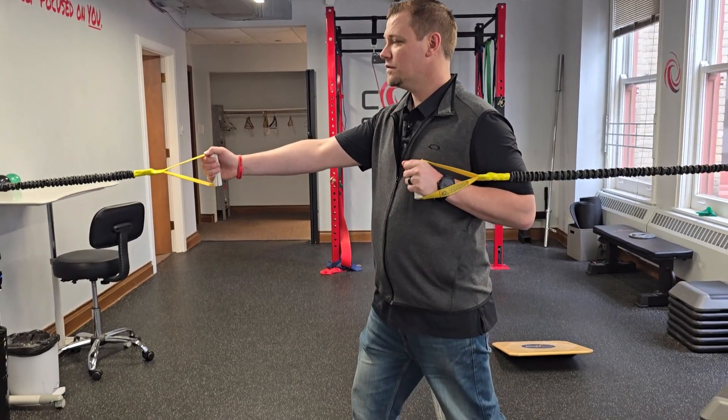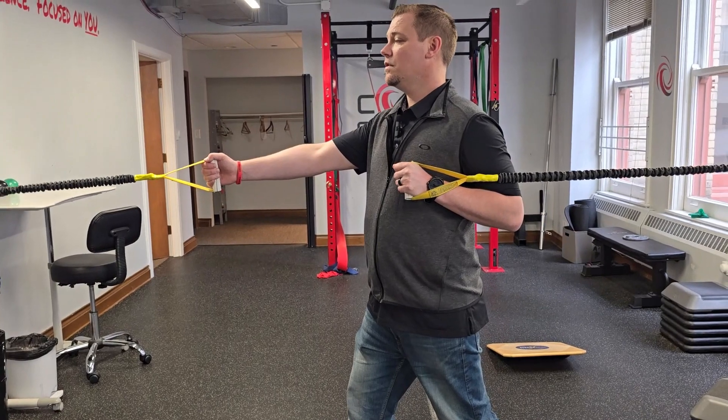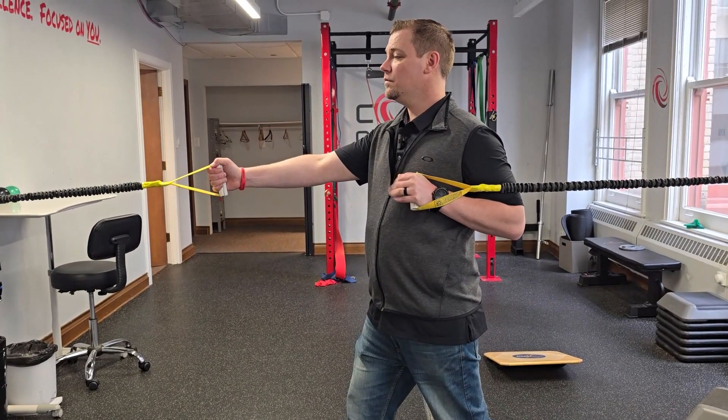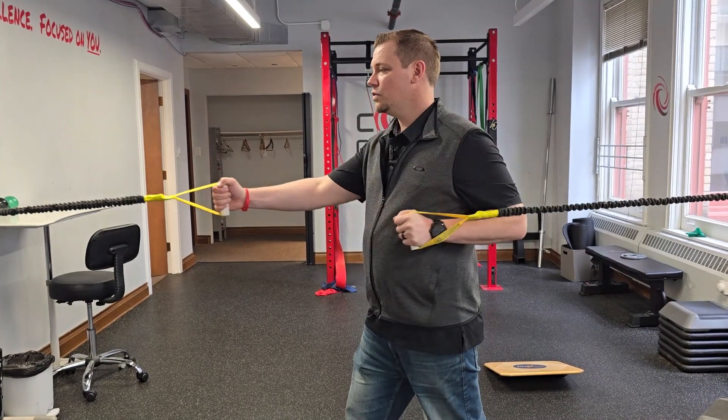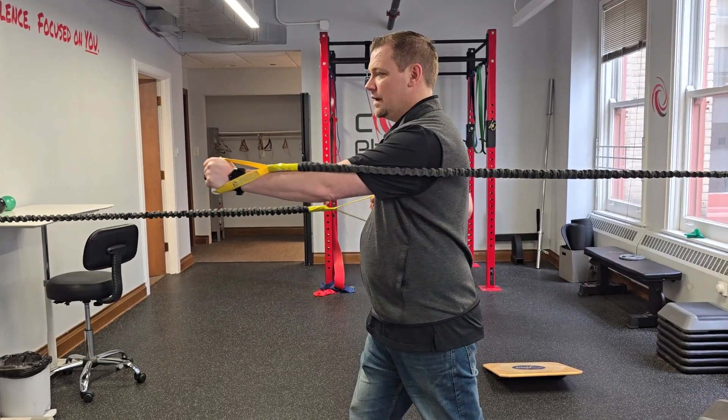Whatever hand is out front, that same foot is also forward. Then, keeping your head still, you pull and push at the same time to rotate the shoulders under the head.